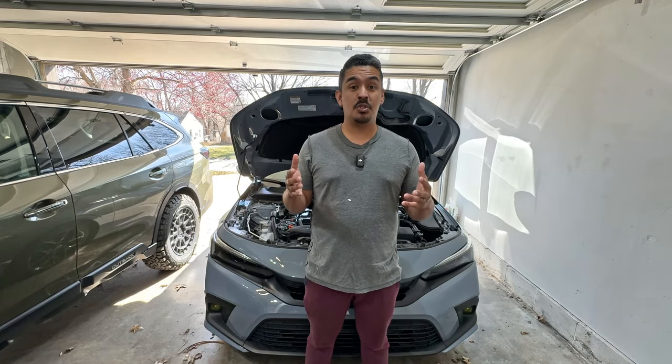Recently, I unlocked the ability to receive super thanks. What's a super thanks? Well, it's a way for viewers and subscribers like yourself to be able to give back and show your appreciation. The more that we get into modifying this car, the more parts and mods we'd be able to purchase to get this car to where we want. If these videos are something that you find valuable, this is a great way for you to show that. Thank you guys, and let's get into this video.